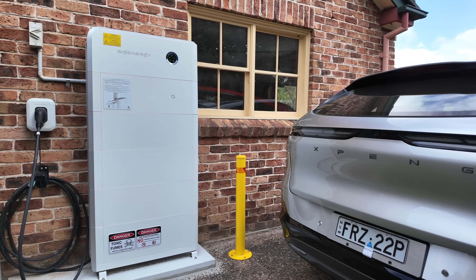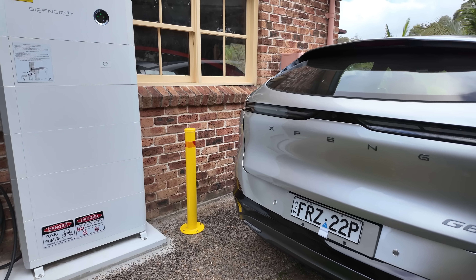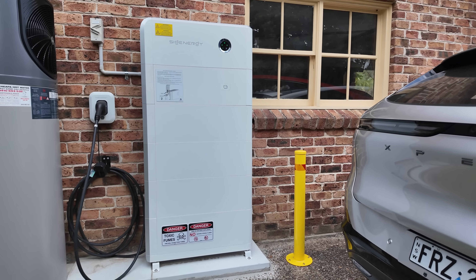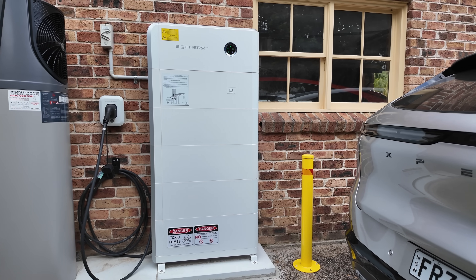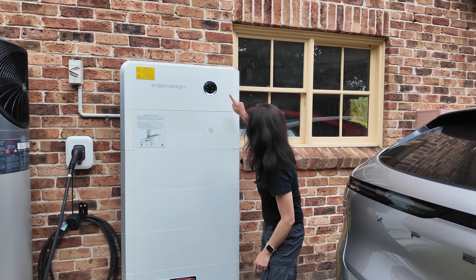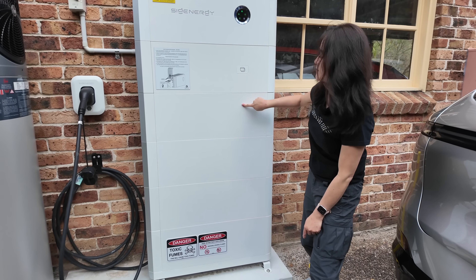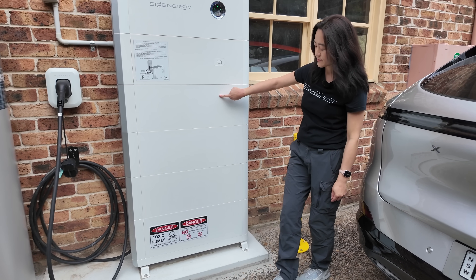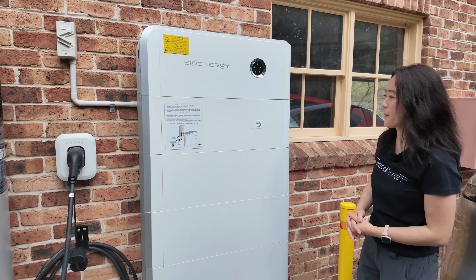We are in a viewer's house in Northern Sydney. That's the X-Pen G6 that we have on loan, and next to it is the viewer's SIG Energy battery stack. As you can see, there are five modules, very similar to our battery at home, with the inverter on top. The bottom four are batteries — one, two, three, four battery modules. They're eight kilowatt hours each, so a maximum of four times eight, 32 kilowatt hours. And then the fifth one is different to ours — that is the DC charging module.